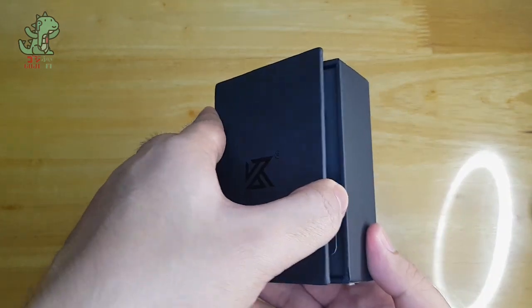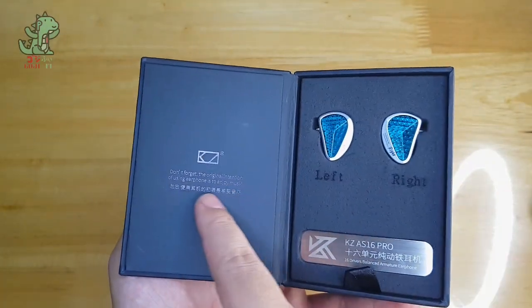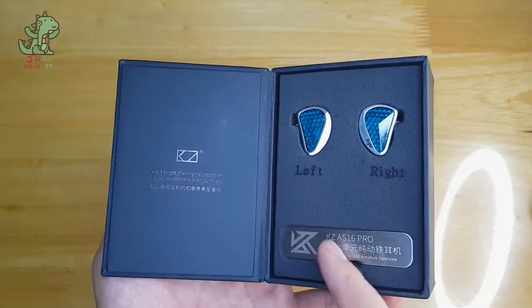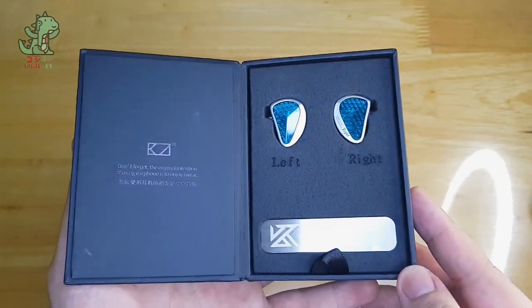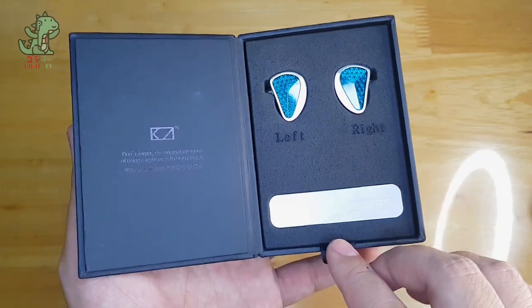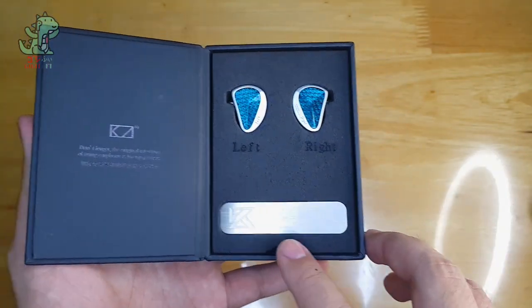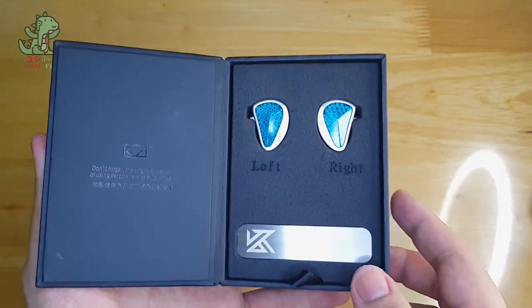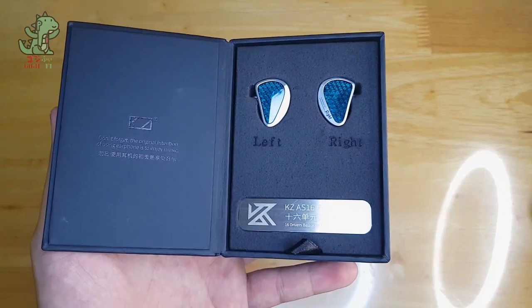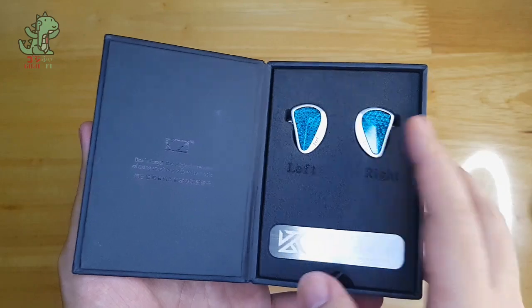When we open up the box, we are presented with KZ's motto and the IEMs themselves on the other side, along with a metal faceplate. Presenting the KZ AS16 Pro — 16 driver balanced armature earphones. This is a balanced armature only earphone, with 8 balanced armatures per side.